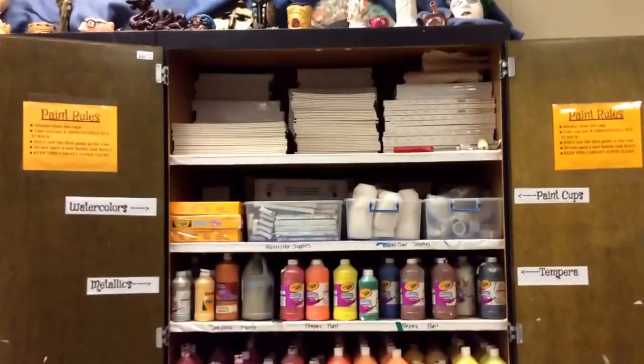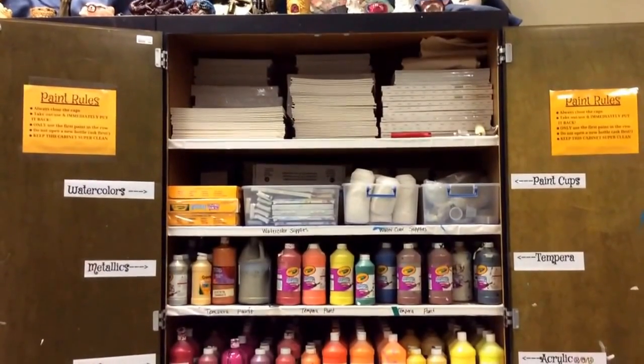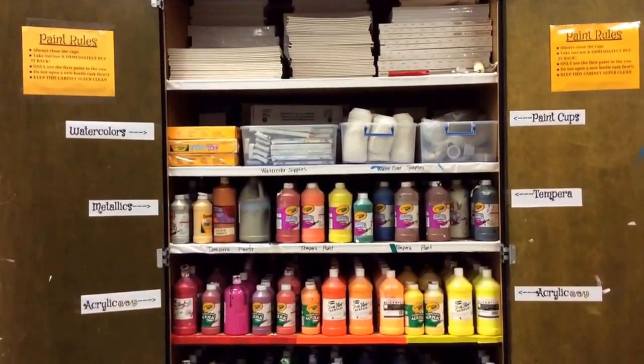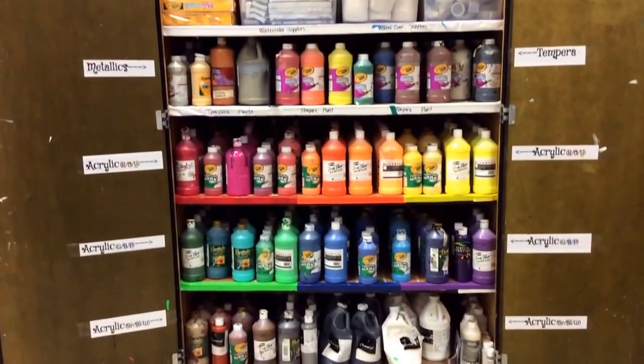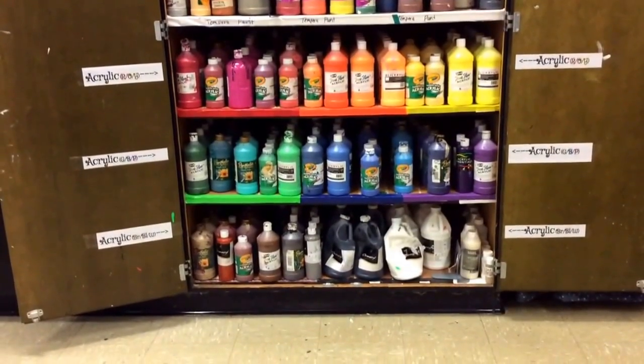We're going to be looking at different supplies that you're allowed to use and where you can find them in the art room. Right now we're looking at the paint cabinet. As you can see by the different labels on the side, they're labeled with what I have available.